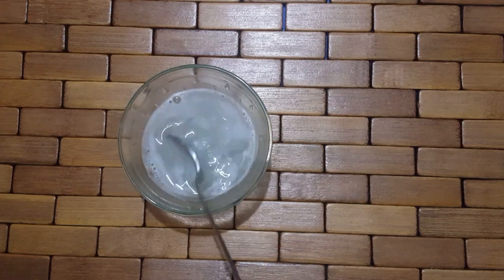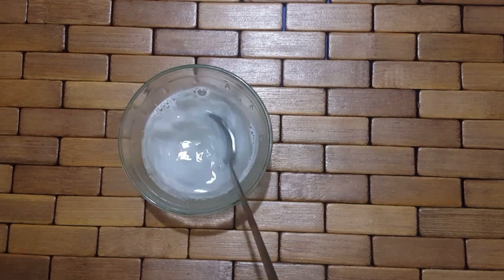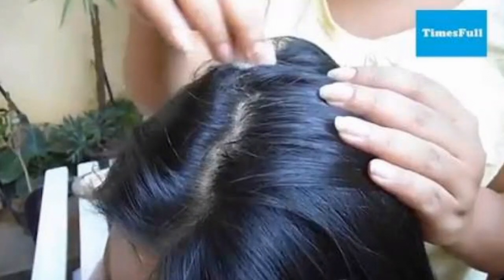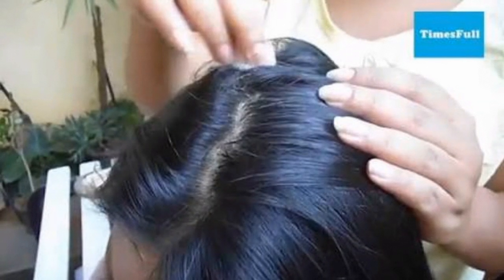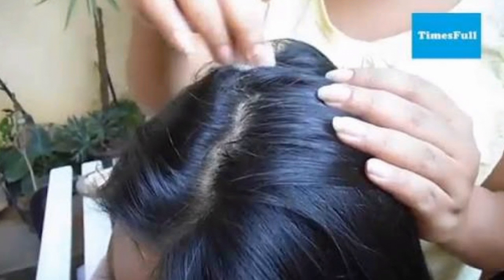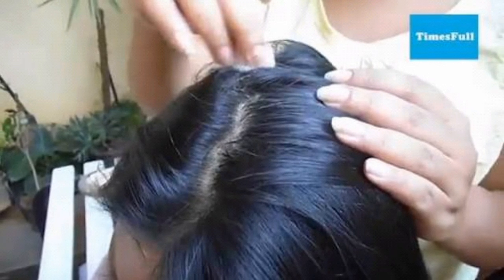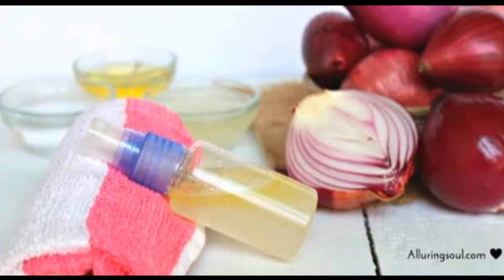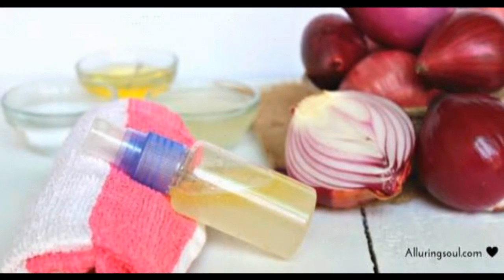This is a 2-step process. First, use a light oil cleaner to clean the oil in the middle. Use a cotton pad with the onion juice. If you are ready, use a spray bottle and spray the onion juice.